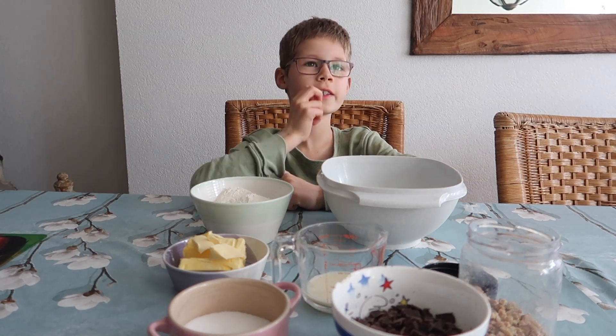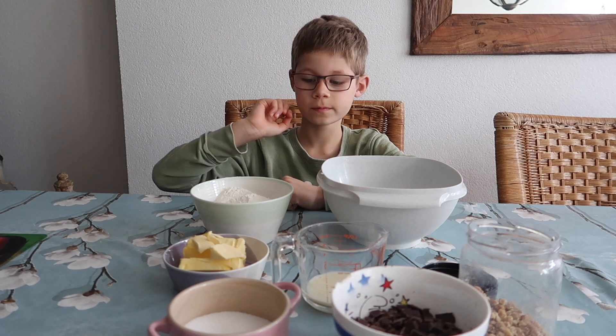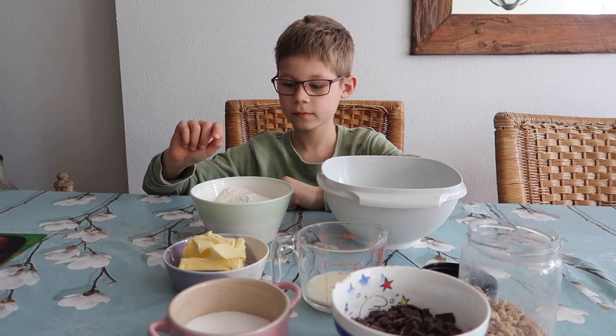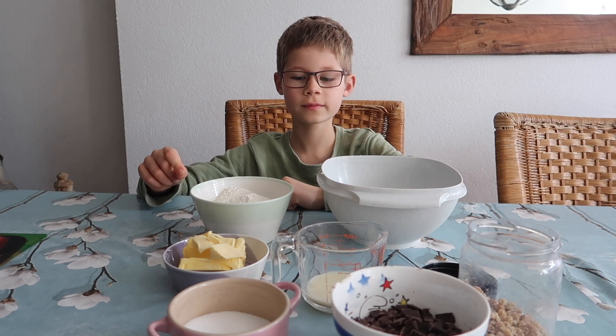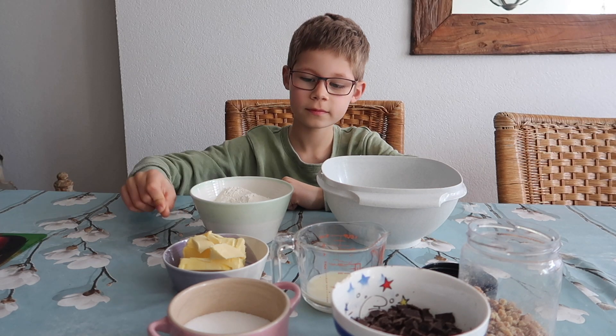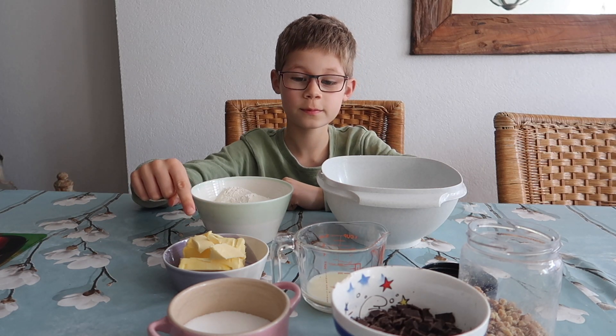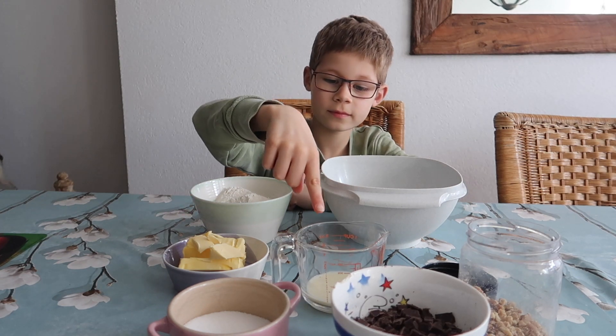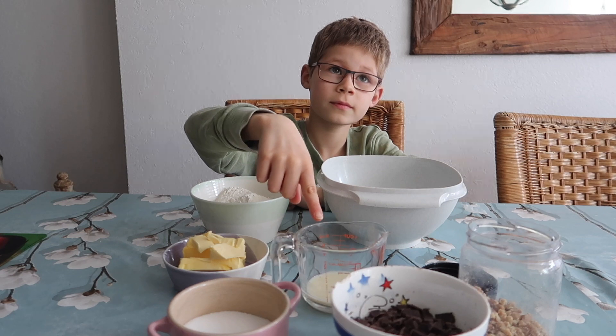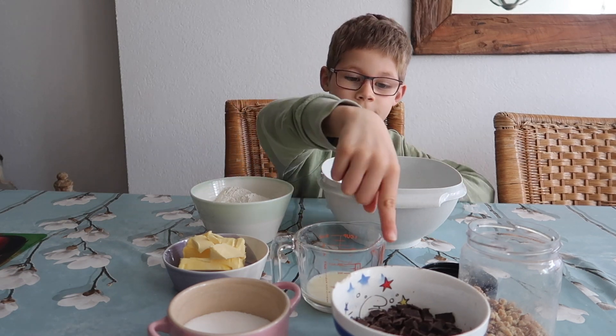We hebben nodig: 200 gram zelfrijzend bakmeel, 125 gram plantaardige boter, 30 milliliter amandelmelk — ik heb sojamelk gebruikt.